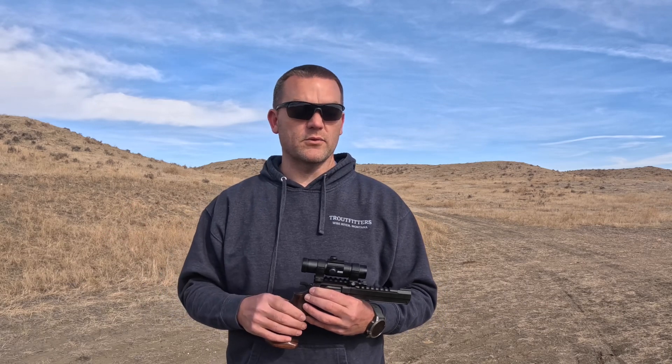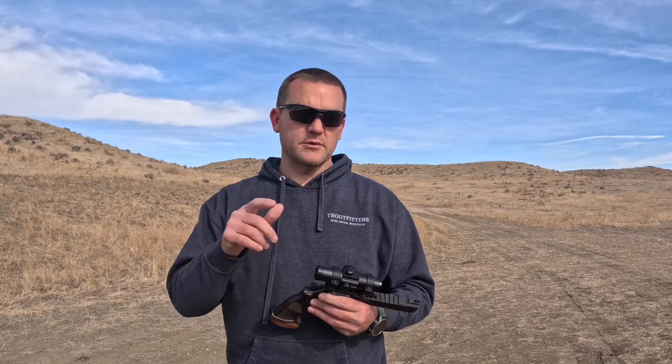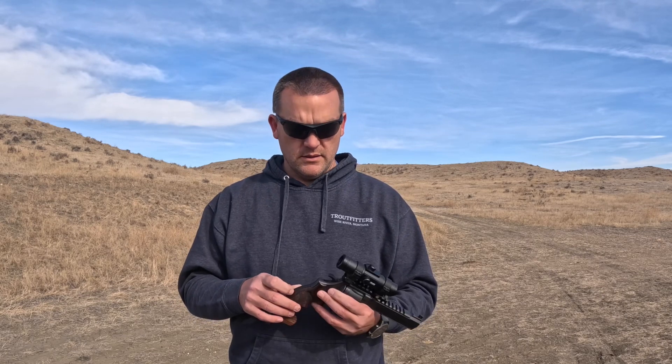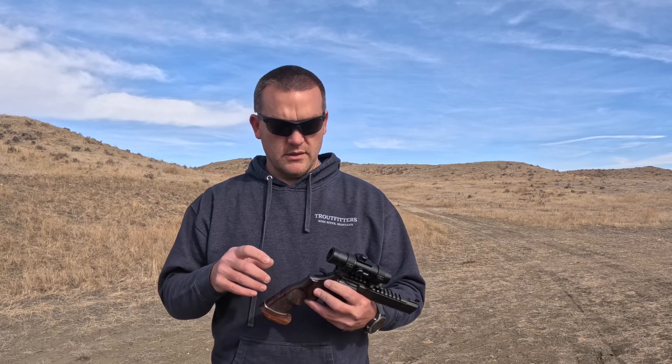I should have the next Spore — the second Spore revolver — in hand sometime in April. Hopefully I'll have grips for that too. Thomas Spore, if you're watching this, hurry and get your 44 Magnum done so I can hunt with it. I need that. The rimfire won't hurt either.